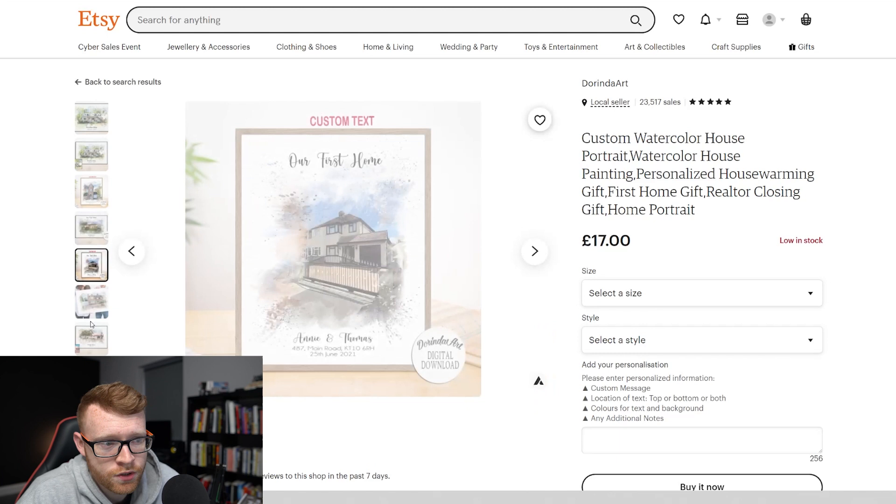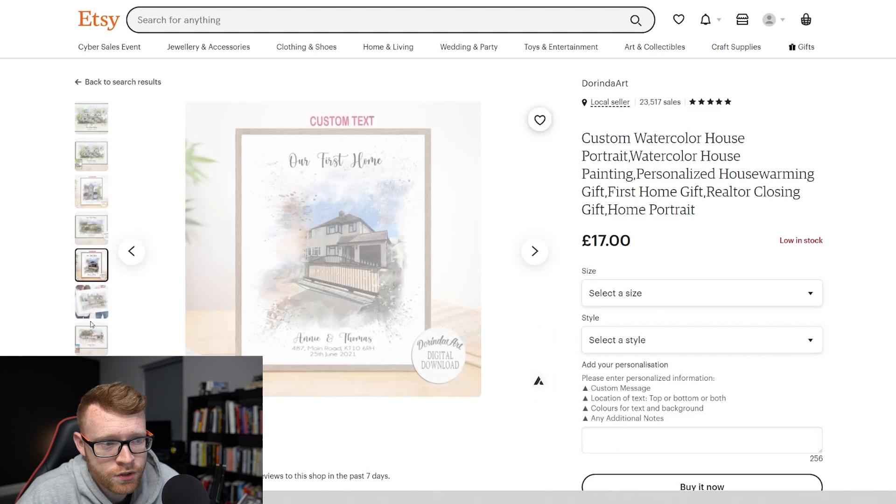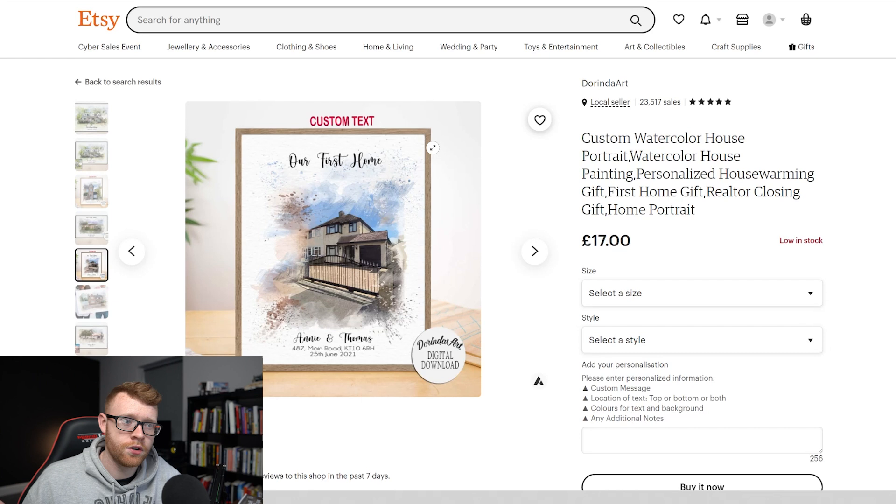You can see they do it for loads of different images and they add some personalization in here. I think this would be really good on a canvas — it would look really, really cool, especially because a canvas has that kind of texture to it that looks like watercolor. So let's go ahead and jump in and do this.